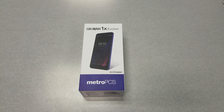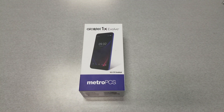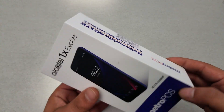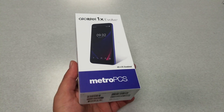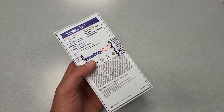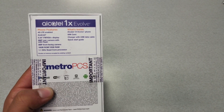Without further ado, let's find out more about the Alcatel 1x Evolve. This phone has one of the longest device names, and the packaging is standard Metro by T-Mobile — some boxes still show Metro by PCS, but the company has changed its name. Let's go straight to the specifications: this phone is 4G LTE with a 5.3-inch display.